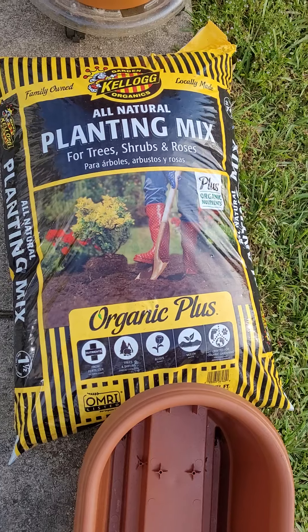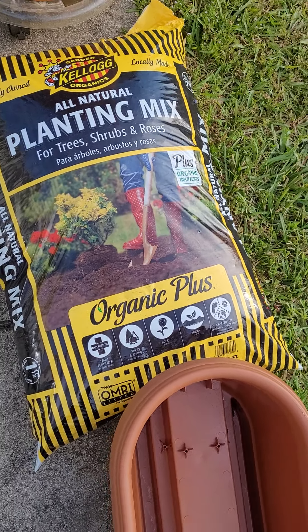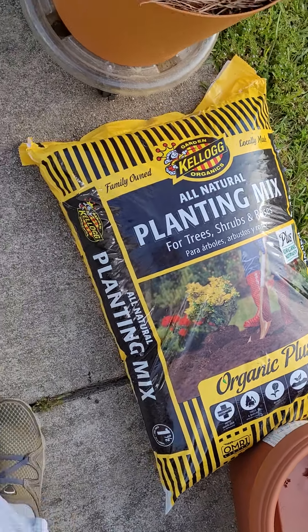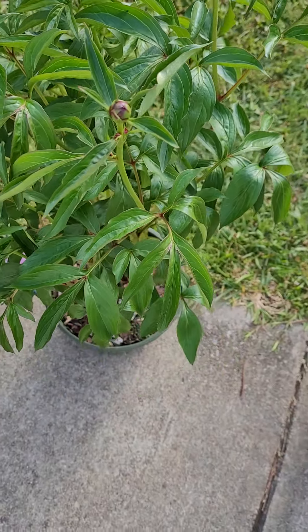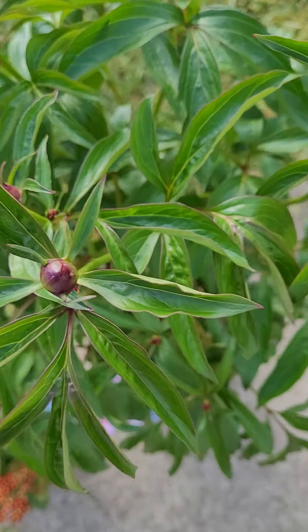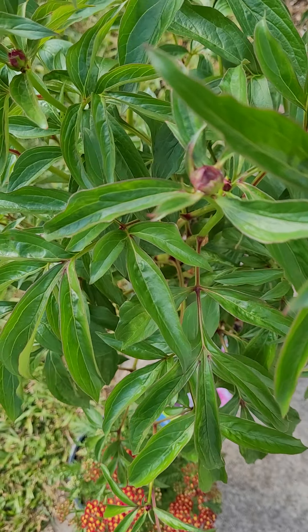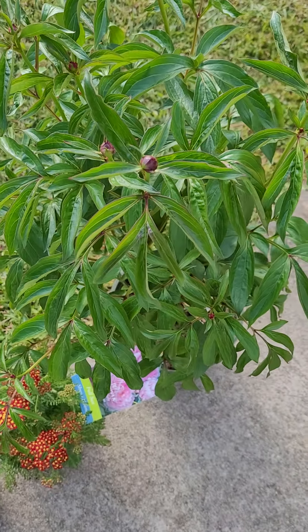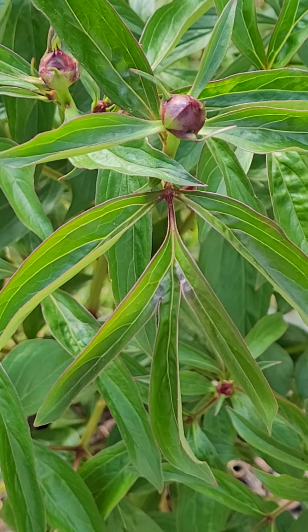This right here is my soil for planting trees, shrubs, and roses. I got it because I'll need it when I plant my new plants. One of the plants I've been wanting for a long time is this peony — the Sarah Bernhardt double peony. As you can see, it's already full of buds. I can't wait to get it in the ground.